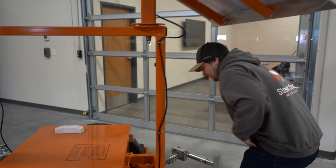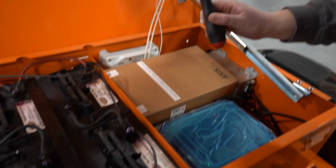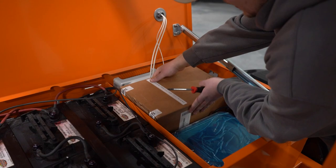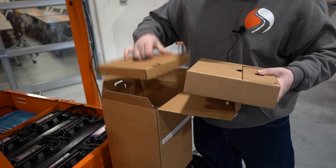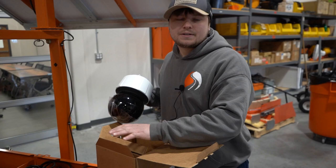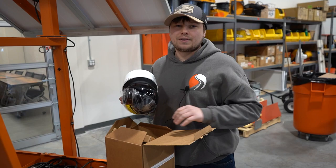First thing we're going to need to do is grab our T30 security bit that we're going to need for mounting the camera head, and then in this box here is our camera head itself. We're going to take the camera out of the box, and we're going to want to save this box and put it back in the battery box for when your rental is over, so we can store the camera head back in it.